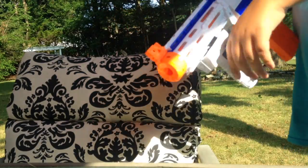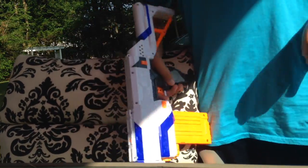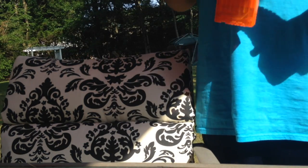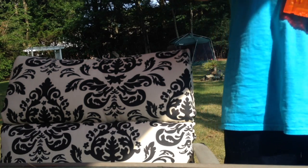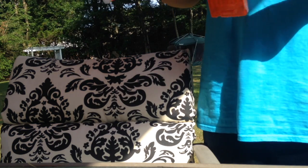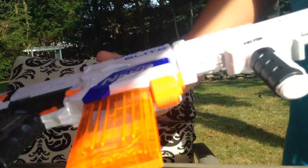I want to thank you guys for watching. If you did enjoy, hit the like button and definitely subscribe. I'll do a special unboxing of something Nerf-related — you might have seen it in my last video. That's all I have to say about the Nerf N-Strike Elite Retaliator.